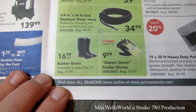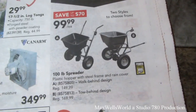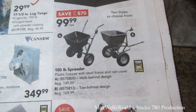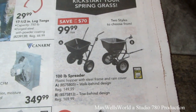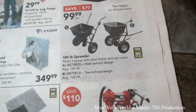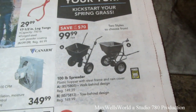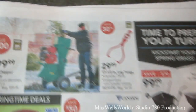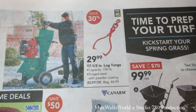Rubber boots for $6.99 a pair. 100-pound spreader, plastic hopper with steel frame and rain cover, walk-behind design, regular $149.99 on sale for $99.99. Go-behind model regular $169.99 on sale for $99.99. 17.5-inch log tongs for $29.99.